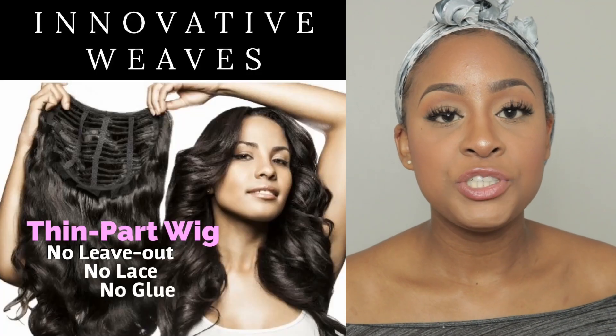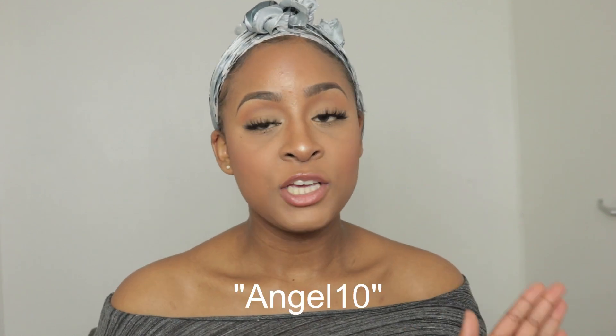I will link all the information on how to get this hair and which hair I got in the description box down below, so make sure you check that out. I also have a discount code which is ANGEL10. Now let's jump right into the install.